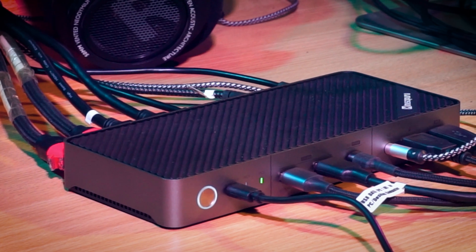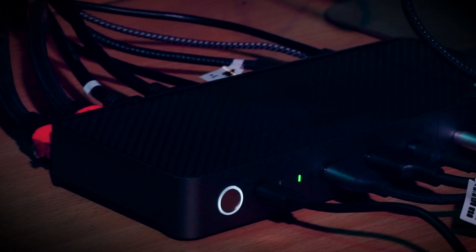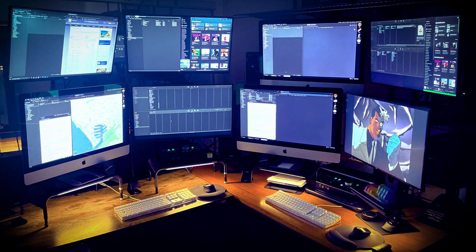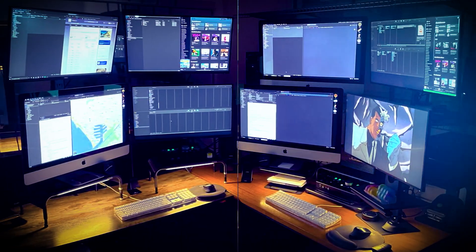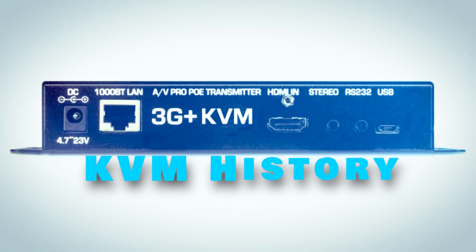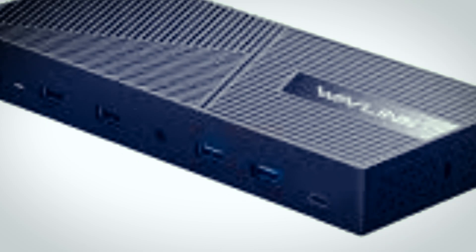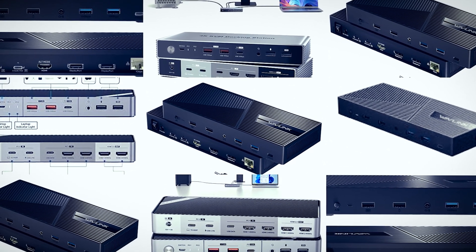KVM simply means keyboard, video, and mouse. This is not a new concept — it had been there, used by network people in dark server rooms for ages. There were a lot of computers in those rooms and very few people to operate them. Having multiple keyboards, mice, and monitors for every computer in a server room would just look stupid. That's where mighty KVM came in — those nerds could connect one set of inputs and outputs to hundreds of computers. Now times have changed — awesome display and transfer protocols have been added with KVM, bringing it out of those dark server rooms.